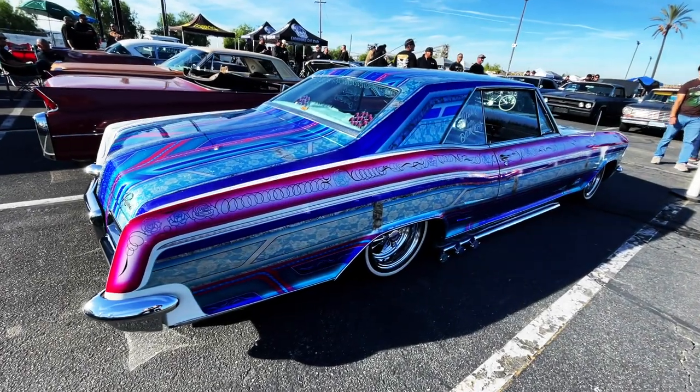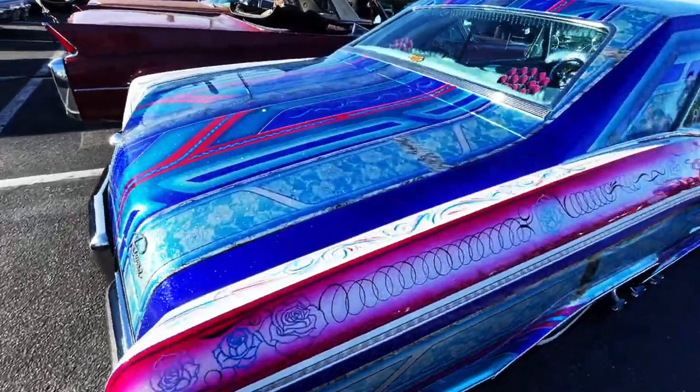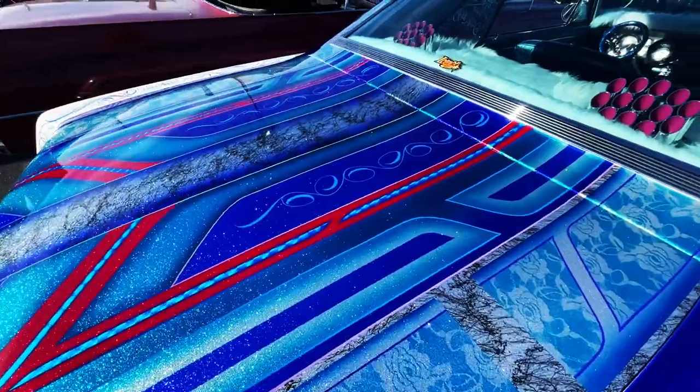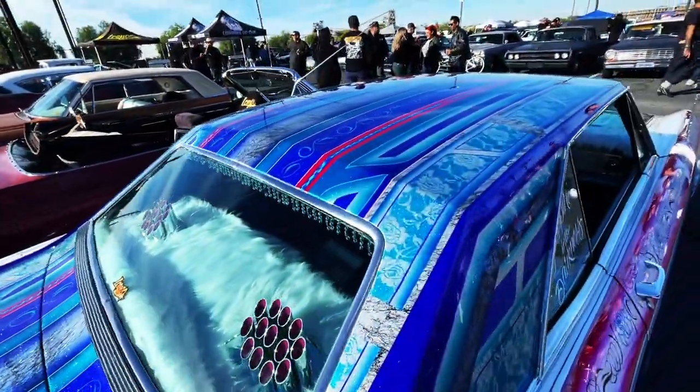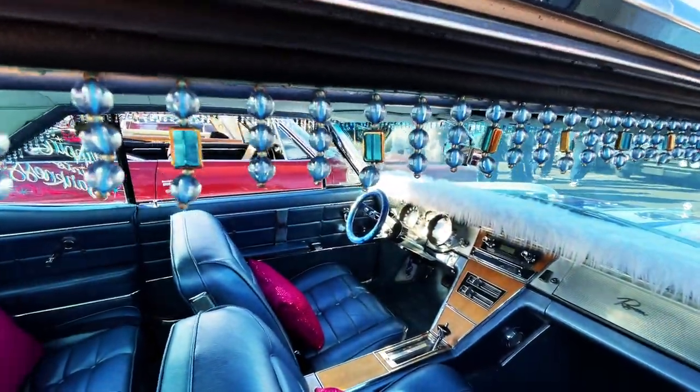What's up people? Welcome back to Best of Show from Moon Eyes. Look at the paint on this. This is one of those two-year-long paint jobs. Incredible amount of work. Wow.